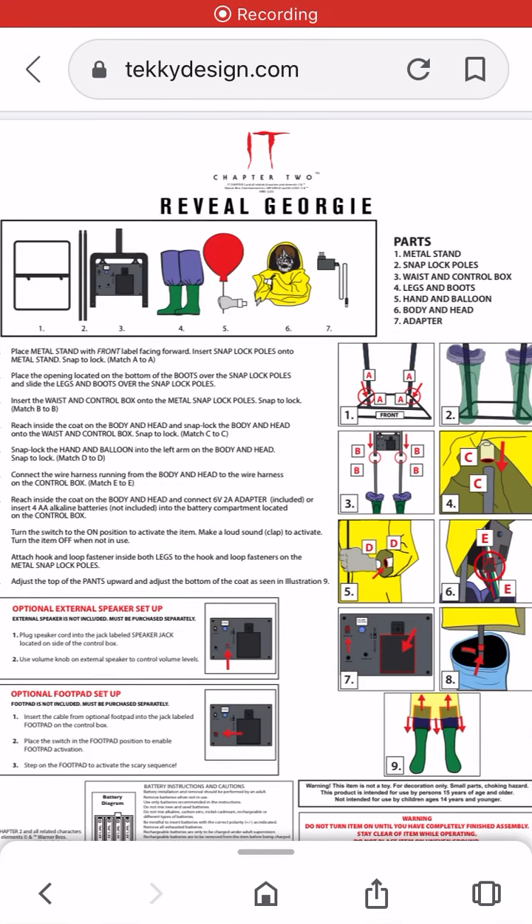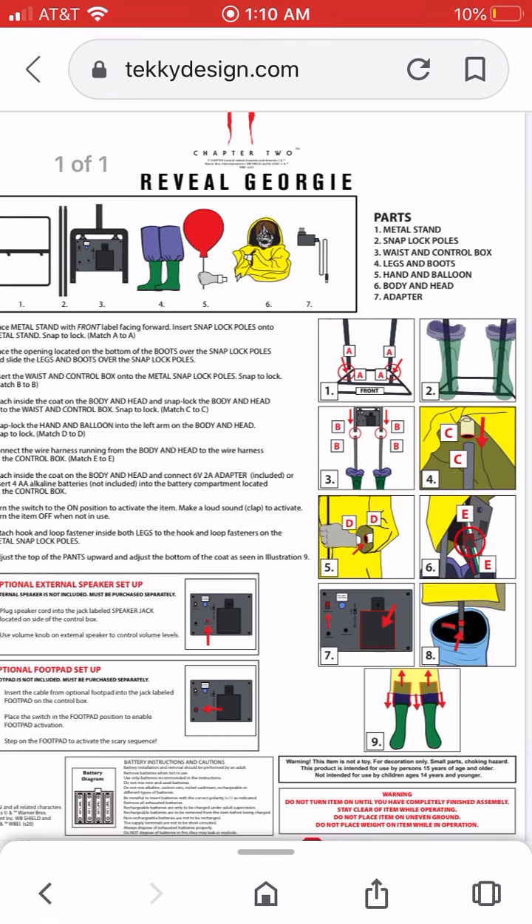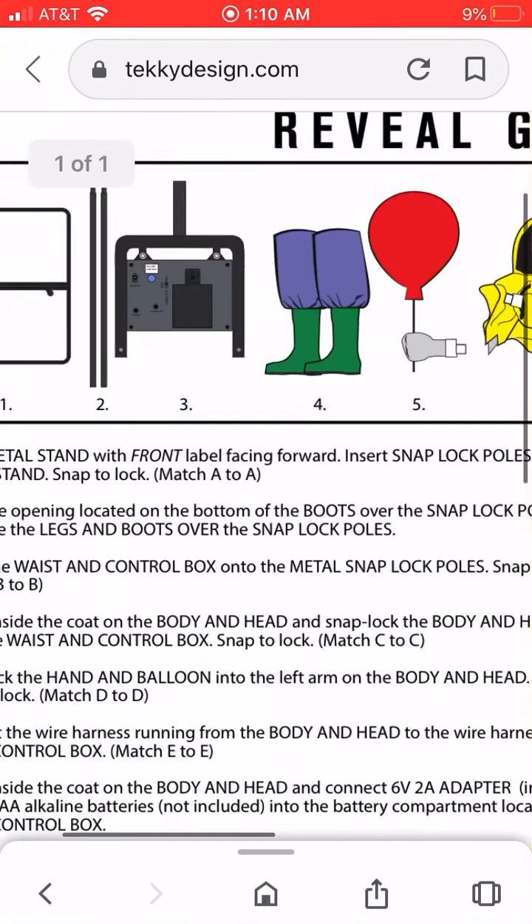What is up guys, it's Brady here, and today we're going to take a closer look at the instructions of the IT Chapter 2 Georgie prop. I tried to look at the demo and setup video, and when you click on it there's like a 10-second video that just says 'demo video and setup video' with text across the screen. So that's a pretty big disappointment.